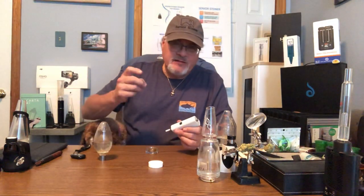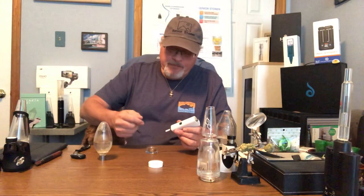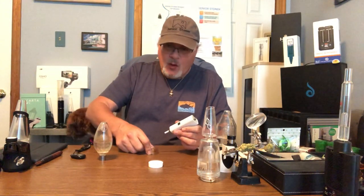The point behind this for seniors is it's one and done. You hit it, suck it, and it's done. All you've got to do is put the tip into whatever you're using.